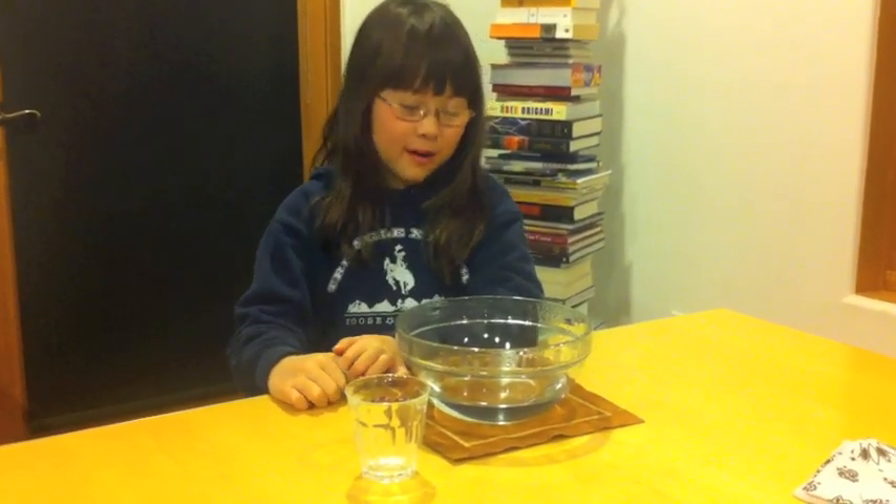I took off the saran wrap and took out the cup, and now this is how much water precipitated into the lake. See? And that's the end of our water cycle experiment.